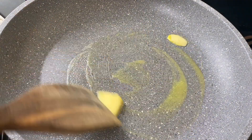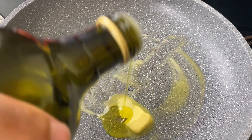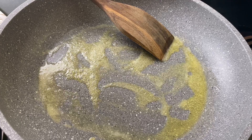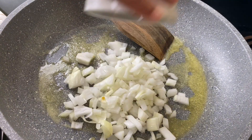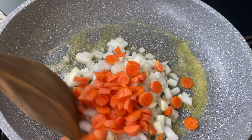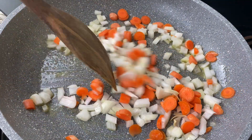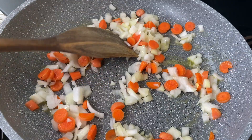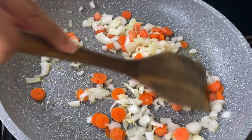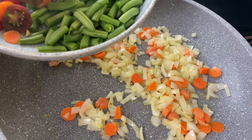I'm putting in half a tablespoon of butter as well as about a teaspoon of olive oil. I'm going to go in with about half of an onion and just a few baby carrots that I cut up. I'm putting the carrots in first because they're a little harder and they need a jump start on the other vegetables. After about two minutes I'm going to add some salt to help draw out the moisture and season everything.